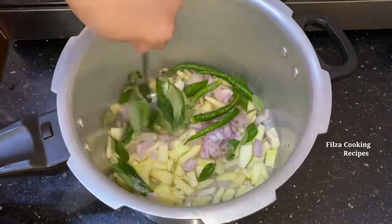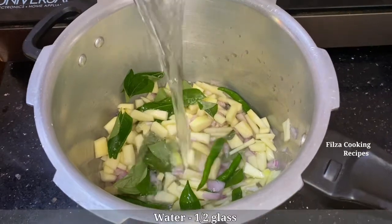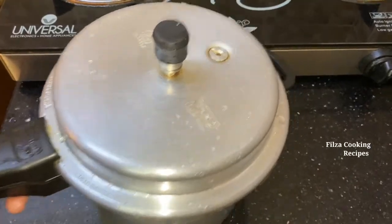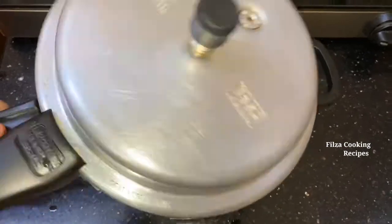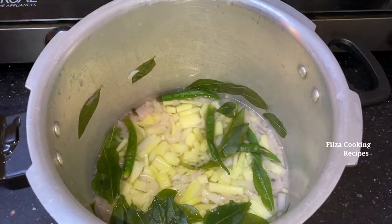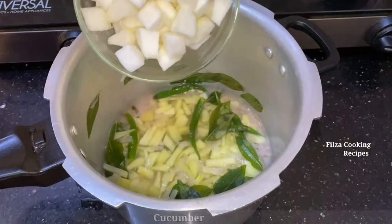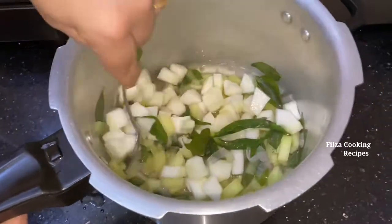We will put it in a bowl. Take a cup of tea. Put the tea in the pan. Put the coffee in the pan. Put the tea in the pan.